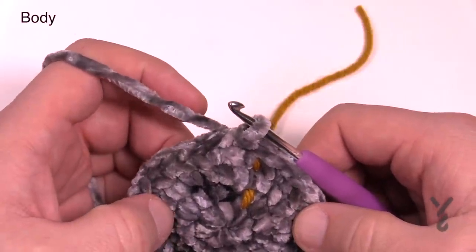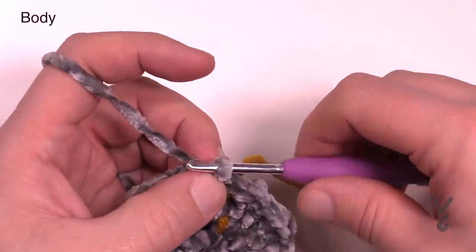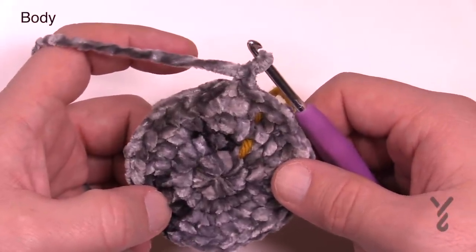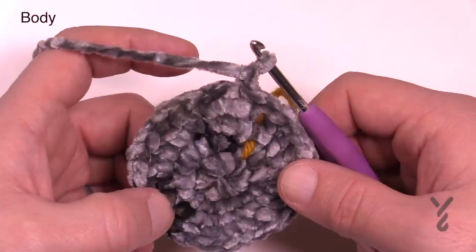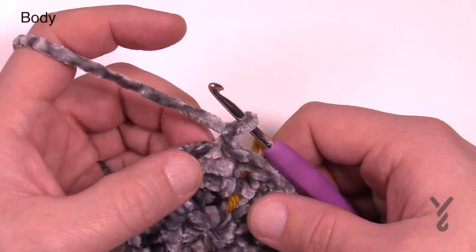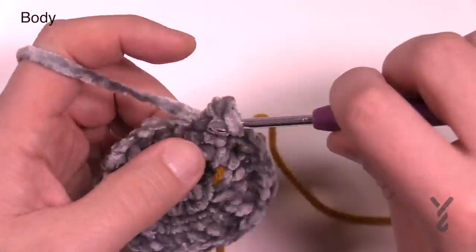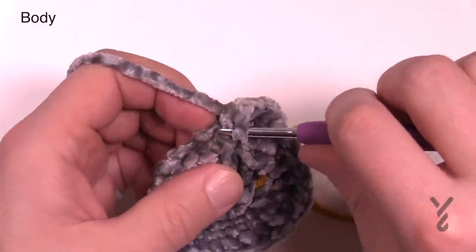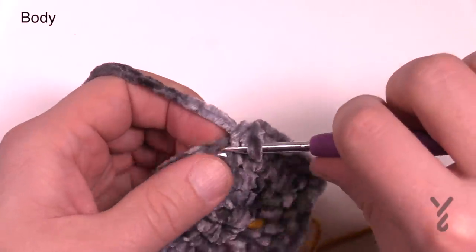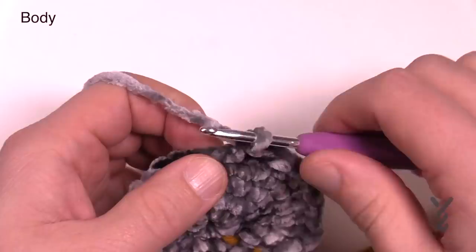Now let's begin rounds number five through eleven — they're all the same. Chain up one and it's just one single crochet into each stitch, then join back. There are 30 stitches in the circle if you want to count. That's a total of seven rounds: rounds five through eleven. Just go around and check each off as you go. It will continue to grow just a little bit before stabilizing to create a bowl shape. So just seven rounds of one single crochet in each.